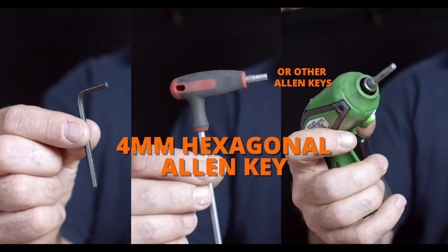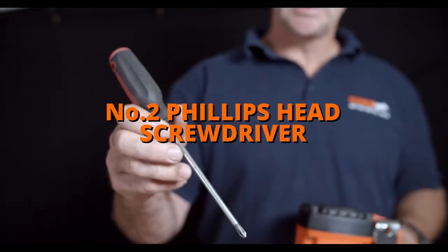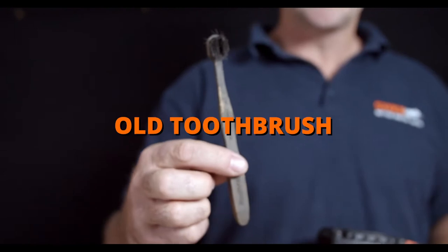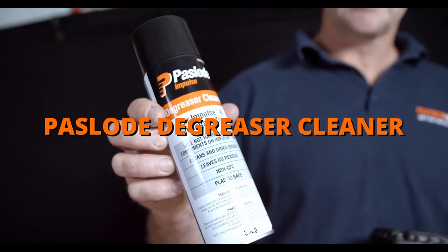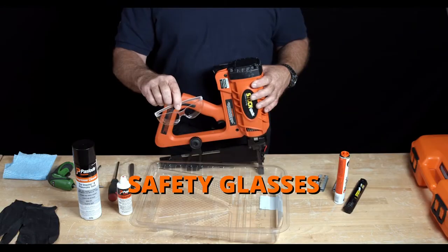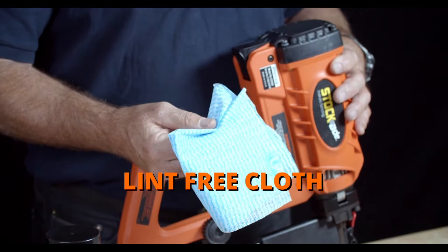You will need: a four millimeter hexagonal allen key, a plastic drip tray, a number two Phillips head screwdriver, an old toothbrush, Pazlow degreaser oil, Pazlow degreaser, safety glasses, safety gloves, and a lint-free cloth.